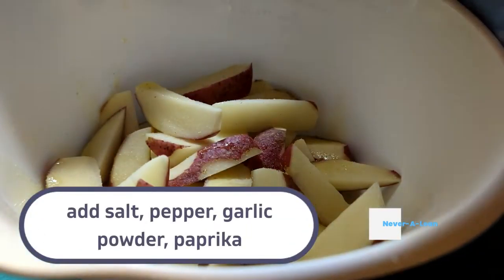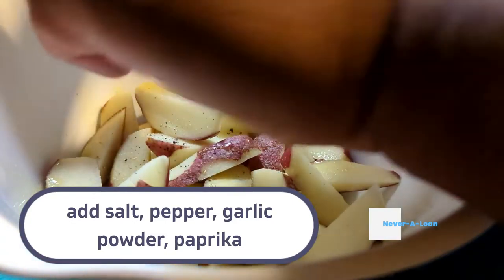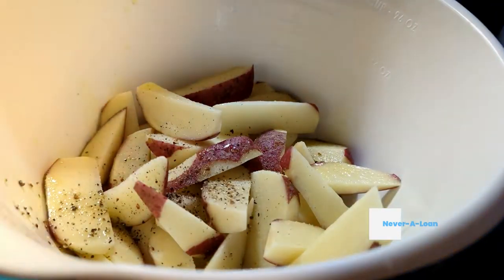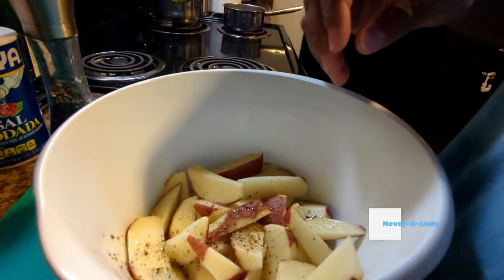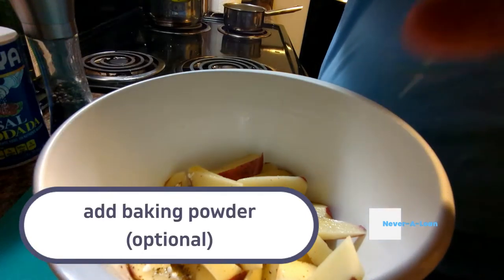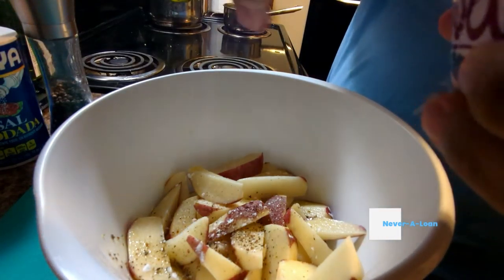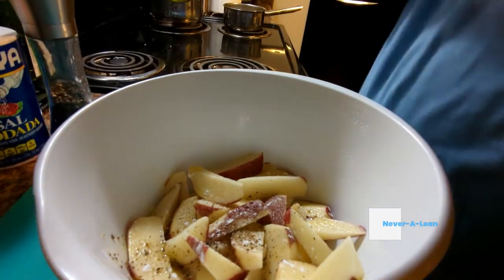I like to add a little bit of salt, pepper, garlic powder, and paprika — I think that's a general seasoning mix for your potatoes. As you're adding your seasoning, now this is completely optional, but I like to add a little bit of baking powder. For those of you that don't know, baking powder works very well in crisping things up that you don't want fried.